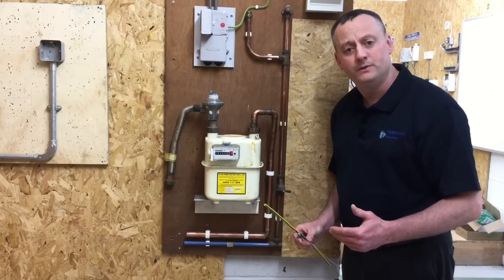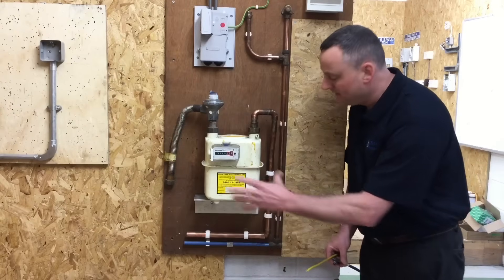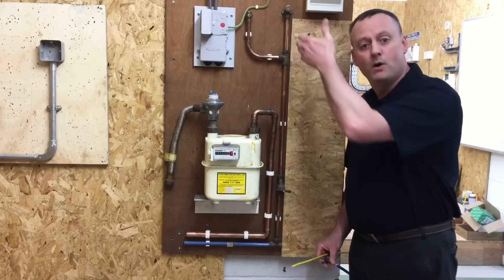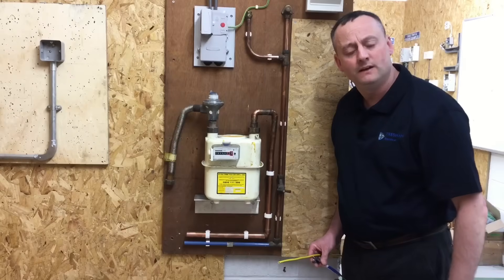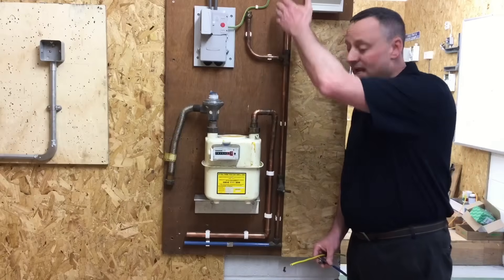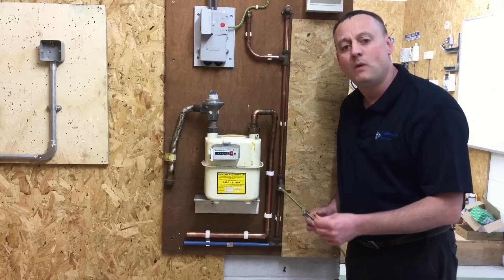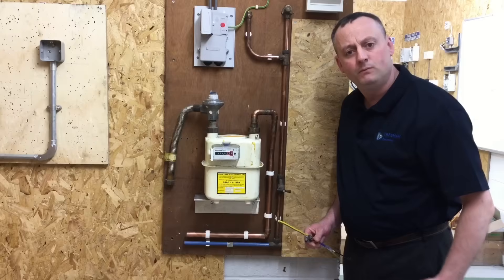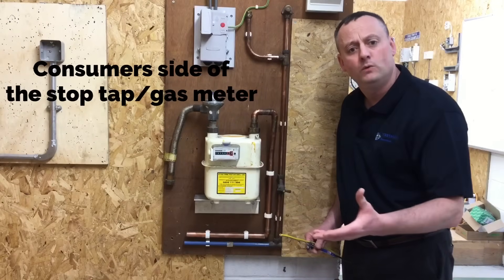We also need to work out where to insert the clamp in the pipework. This is our water stop tap, this is our gas meter — this is consumer-side pipework. We must be within 600mm of the incoming water and incoming gas, oil, etc. Therefore, somewhere within this section of pipe, within 600mm, I must insert my clamp. However, we've also introduced a branch here.